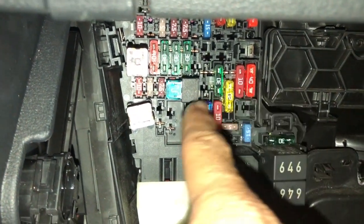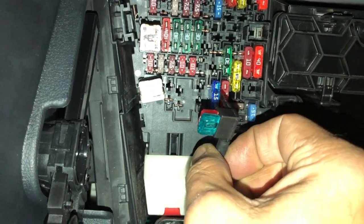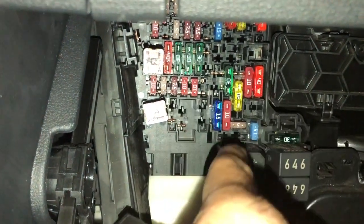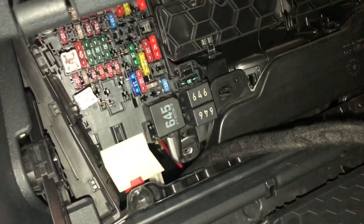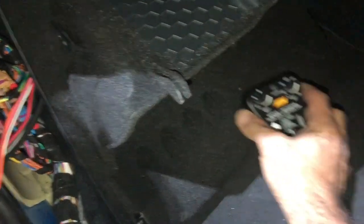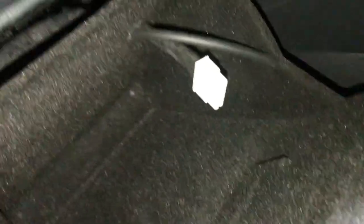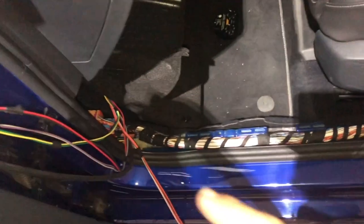We've installed the power wire using a fuse adapter connected directly to ignition - that's what it looks like, a little adapter that plugs in and runs into the main harness to power up the controller. We've flipped the cubby hole down - that's where the fuses are, just behind it. The vacuum line and harness wires are going to run to the front and back of the car. We've made a small hole at the back of the cubby hole so the controller mounts onto the harness and remains inside the cubby.